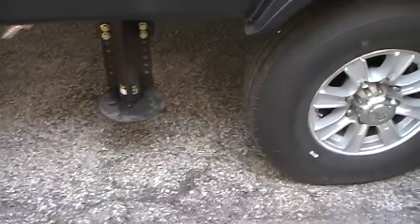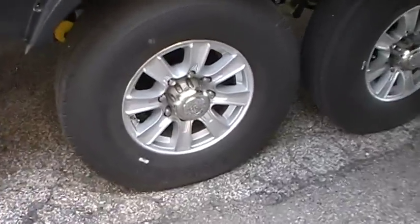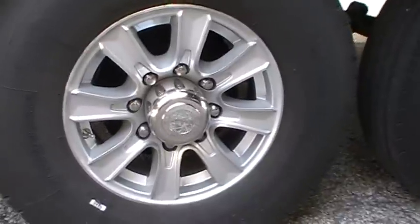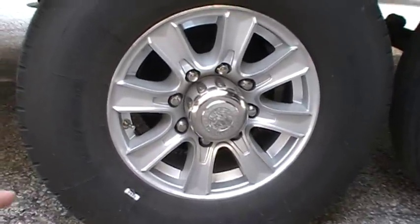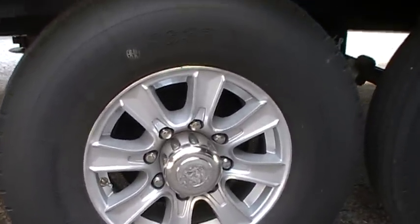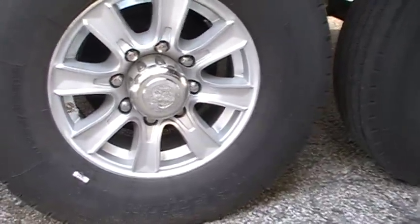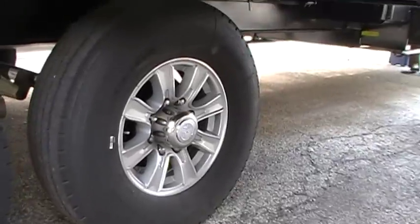Here you can see the rear hydraulic jack on the back. Also on the coach you've got upgraded aluminum wheels. They are ST-235-85R16 G-range tires — a real heavy-duty tire. They're not the cheaper E-range you're going to find on most campers.